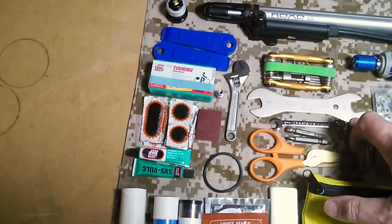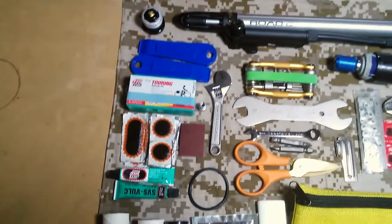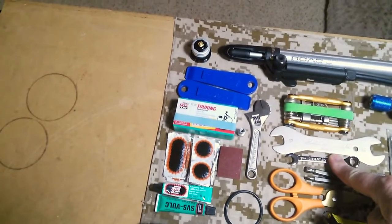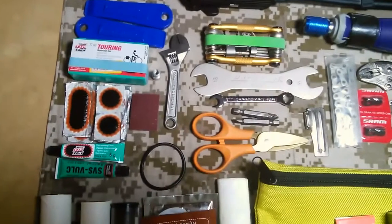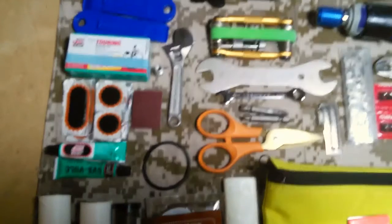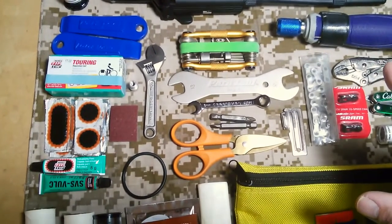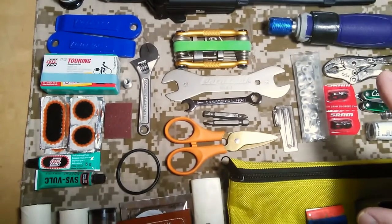Below that is a 15-16 Park Tools wrench. I need a thin 15mm to adjust the Paul Engineering brakes, and it also fits my pedals. Below that is an 8mm wrench for the rack screws, since I'm not confident I can get into some of them with the 8mm on the Crank Brothers. This is an ignition wrench — it's smaller and thinner than a standard Craftsman wrench, lighter, but it'll certainly do the job. It has open end and box end. There are two bits for the cobalt handle — standard and Phillips. Once I get the Leatherman I'll probably eliminate this handle since I'll have screwdrivers on both the Leatherman and the Crank Brothers.